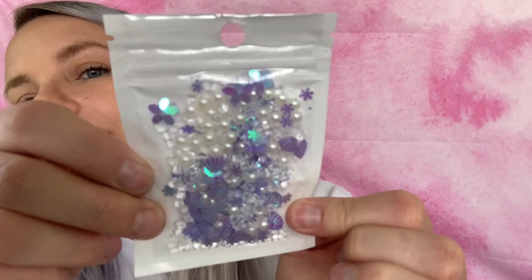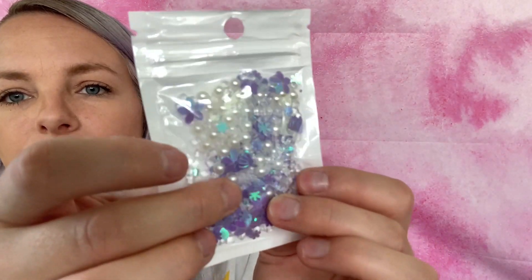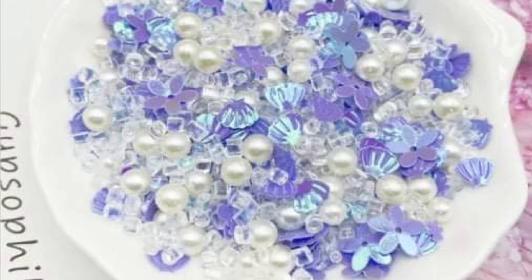Last but not least, some more sequins — these were 88 cents. It's a pack with a whole bunch of stuff: flowers, pearls, clear bead things, snowflakes, and shells. I'll show a picture of how these are used in a design from the seller's listing. I am so excited to use them!